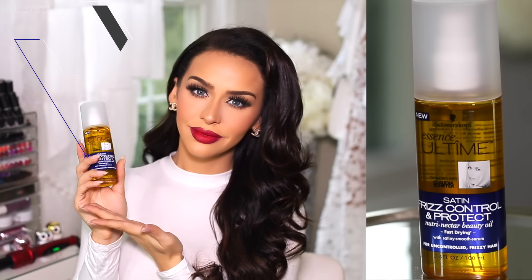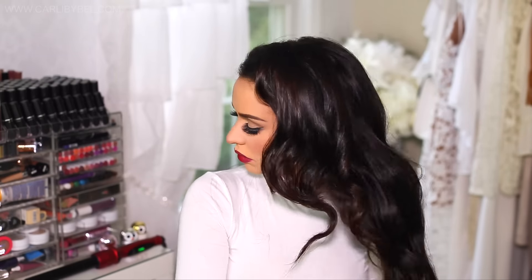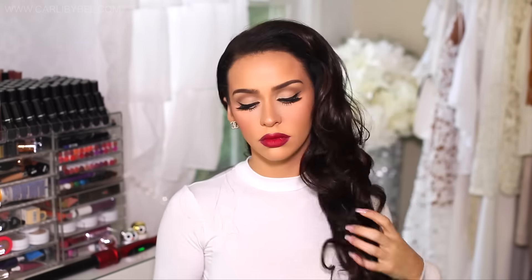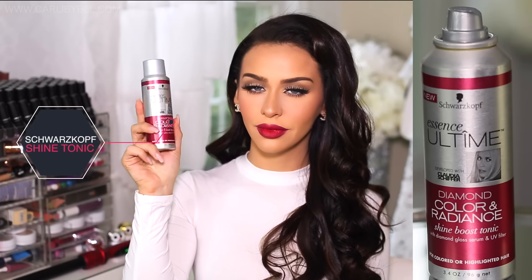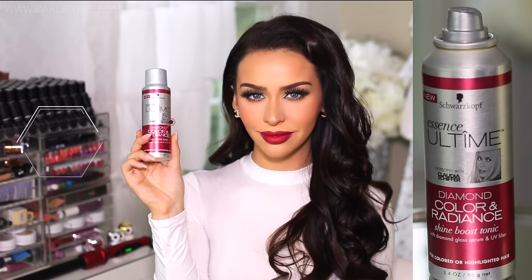Now that it is sprayed and shaped how I want it, I am going in with this serum. This one is by Schwarzkopf and it is the Satin Frizz Control and Protect Nectar Beauty Oil — I love this stuff, it smells so good. I am applying a little bit onto the ends just to smooth out the look a little bit. Then I am going in with the Schwarzkopf Diamond Color and Radiance Shine Boost Tonic. This stuff is amazing — it will instantly give your hair the most perfect shine. It doesn't leave it feeling greasy whatsoever and it doesn't weigh your hair down, so if you want that really shiny look this product is amazing.